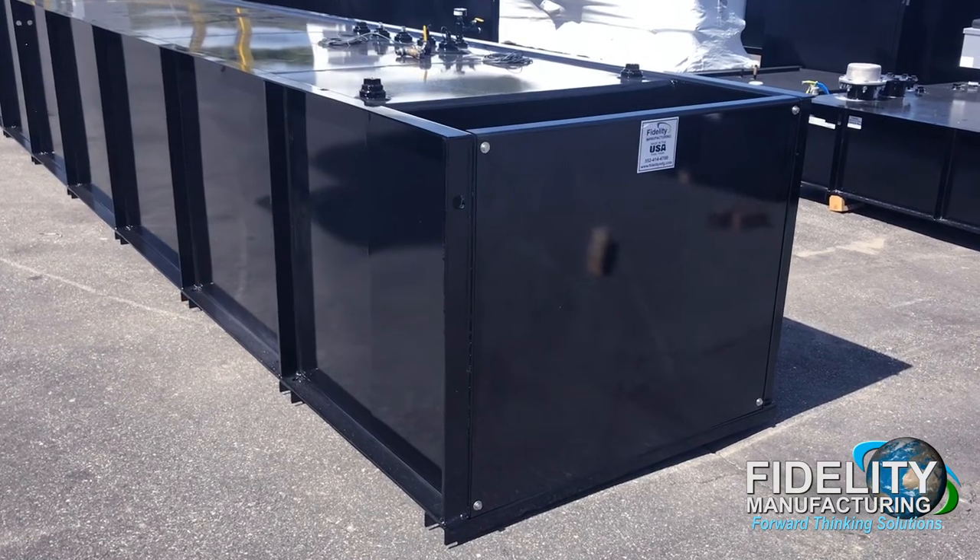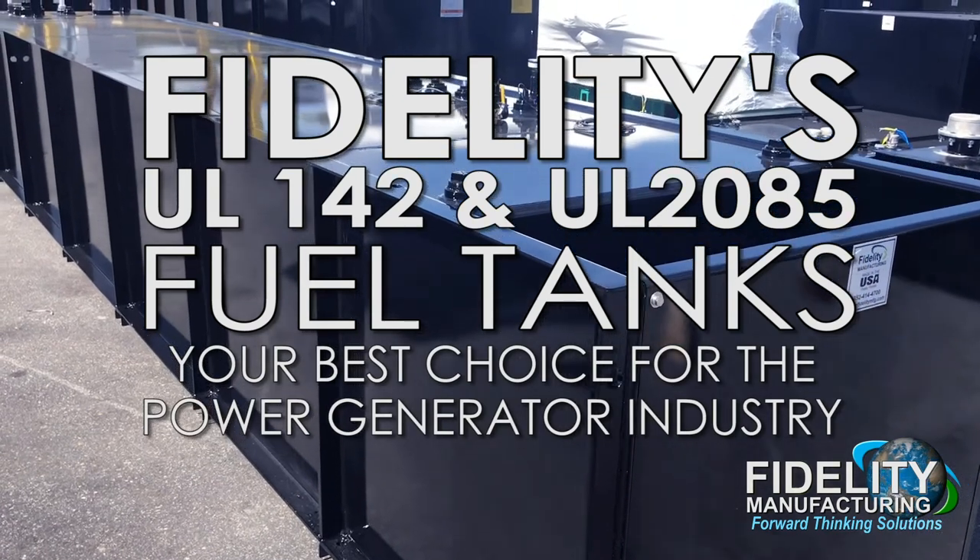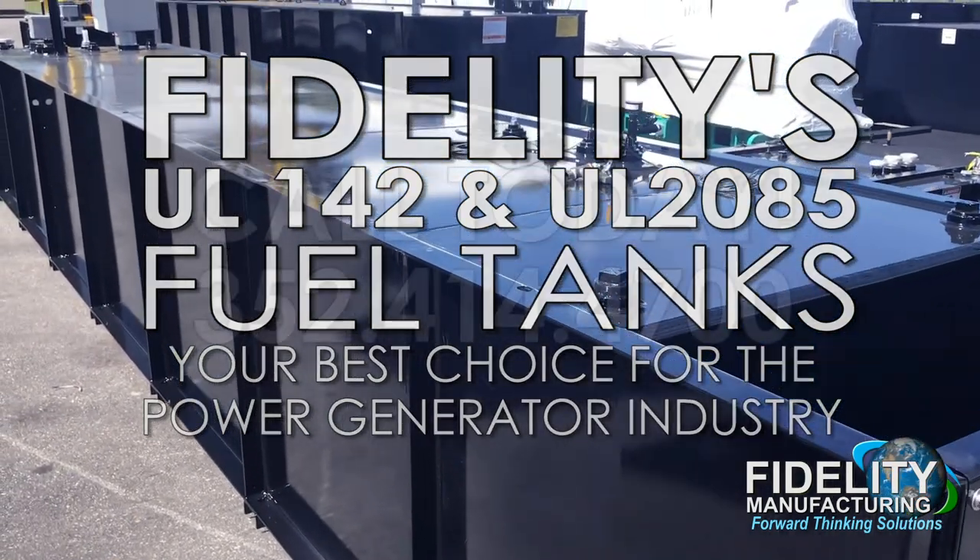If you need a UL142 or a UL2085 fuel tank, Fidelity Manufacturing is your best choice for the power generation industry.